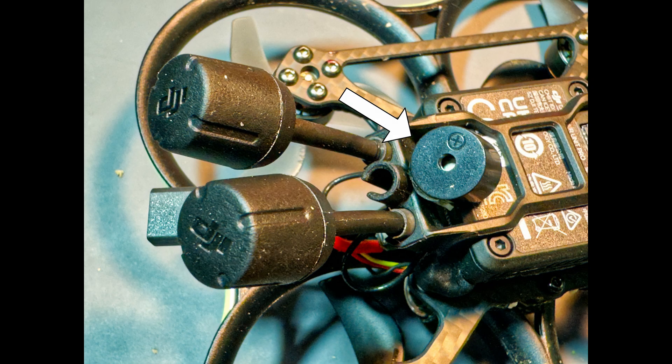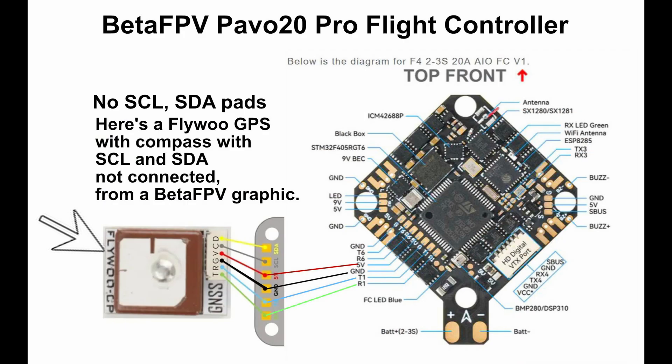I've already added a buzzer to the PAVO 20, which is necessary to find it when it's buried in the leaves, and it has an LED strip around it which helps a lot also. I already had a Flywoo GPS with compass, but the PAVO 20 Pro flight controller doesn't have pads for wiring a compass, so I had to find another GPS module.